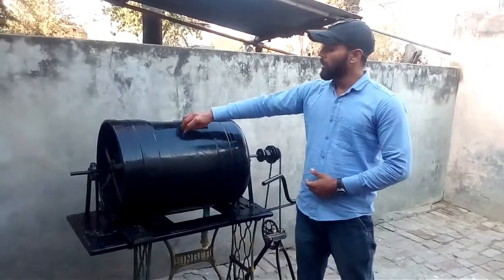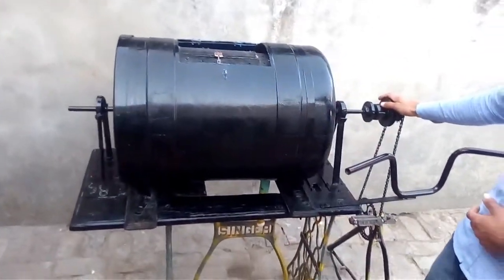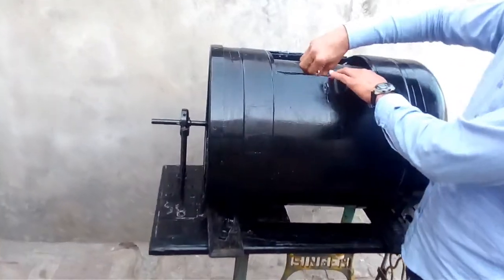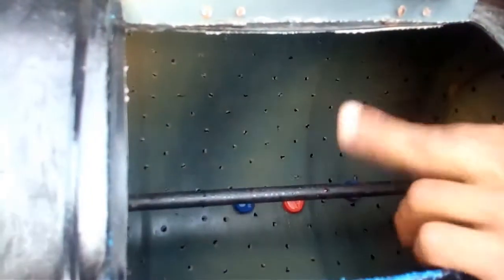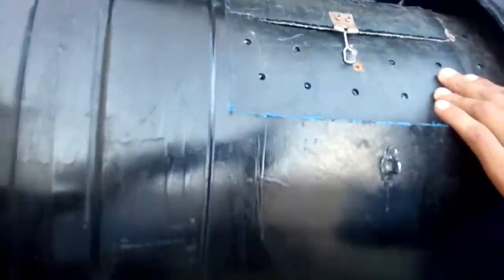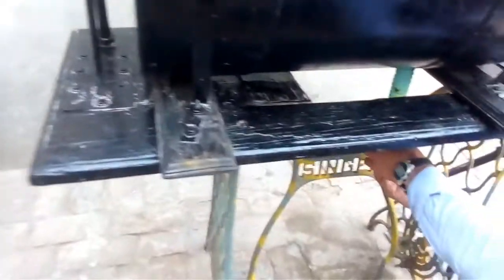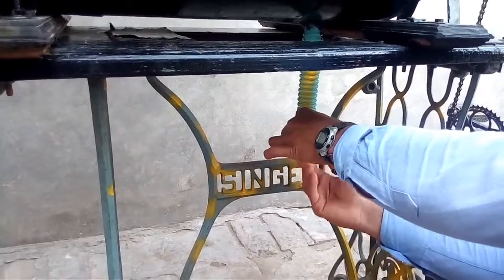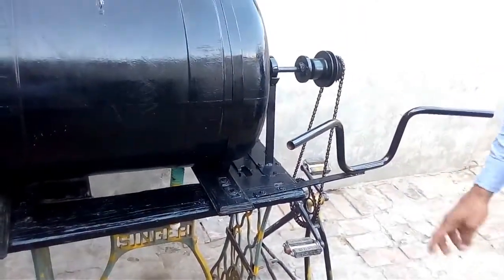The outside drum is fixed and the inside one rotates through our chain mechanism. These are some bottle caps and holes. This is our bearing system. This is our water outlet pipe. Let's check how it operates.